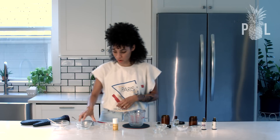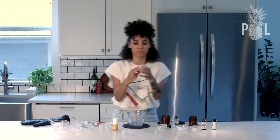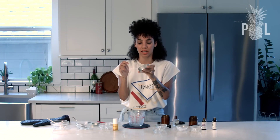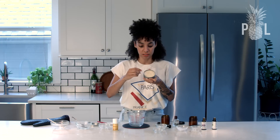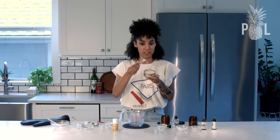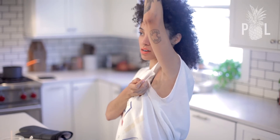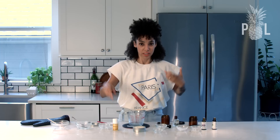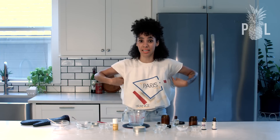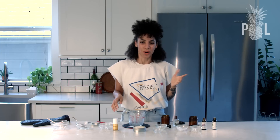This is an already made deodorant that I did yesterday and it's set overnight. As you can see, it's a creamy consistency. You take a clean spatula, you don't need a lot — just a pea-sized amount — and you put it underneath your arms. After a couple of minutes it all absorbs, so you're not going to have these weird greasy underarms.